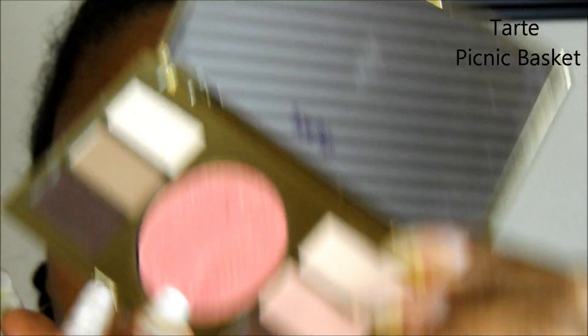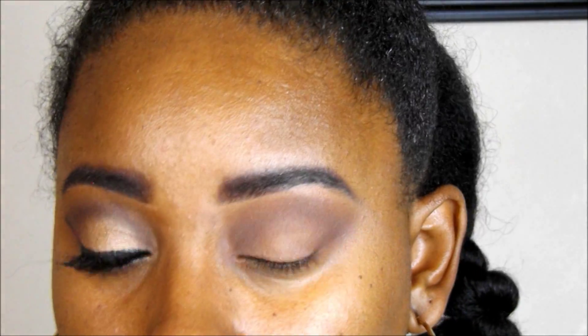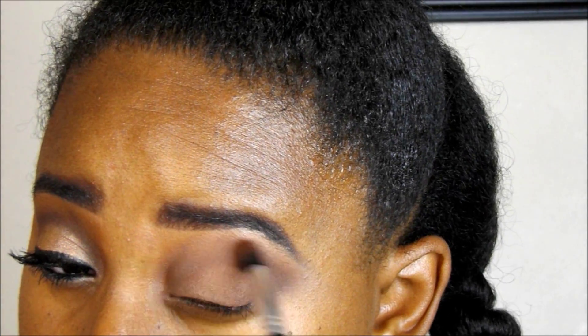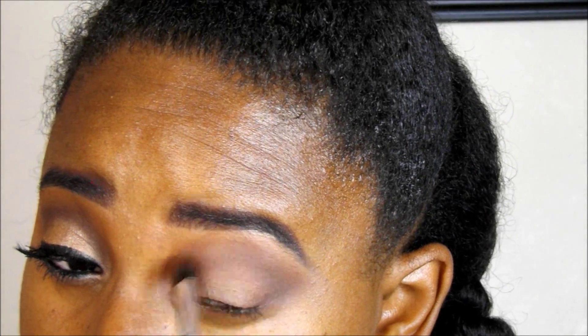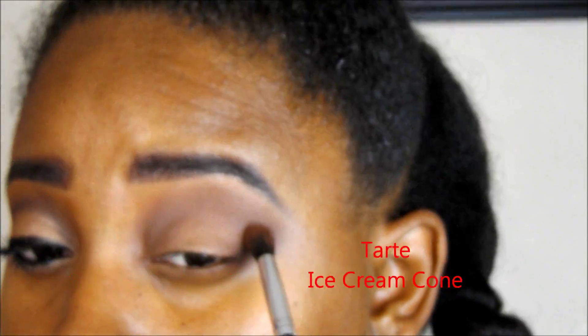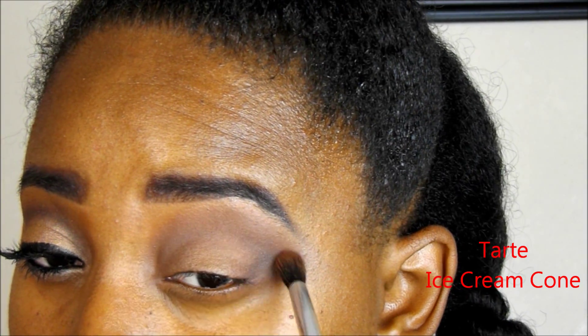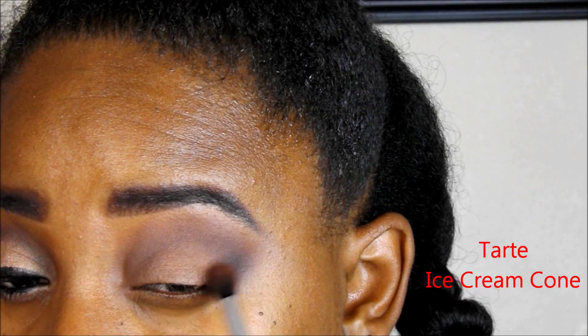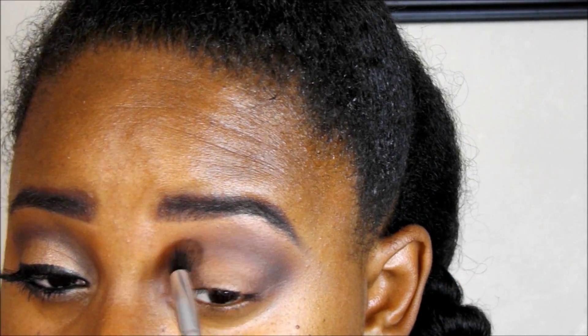Now I'm going in with the Poppy Picnic Palette, and I'm going to use Picnic Basket in my crease. I'm going over top of that. This is kind of a halo look — inspired by the picture where Rihanna was wearing her crown. So I'm making a halo eye, rounding that off on the inner corner and outer corner. Then I'm going in with Ice Cream Cone from the Poppy Picnic Palette on my outer V area to deepen that up a bit.